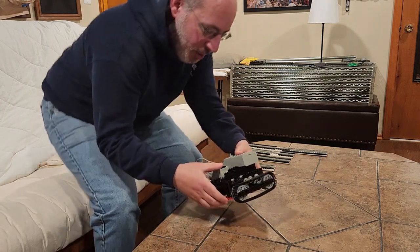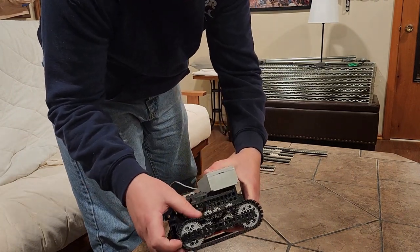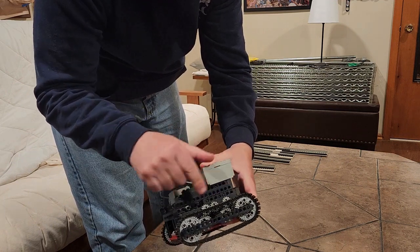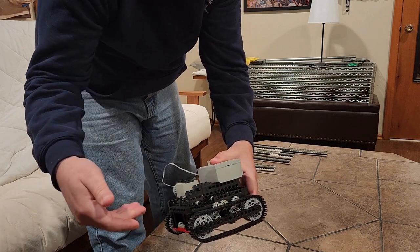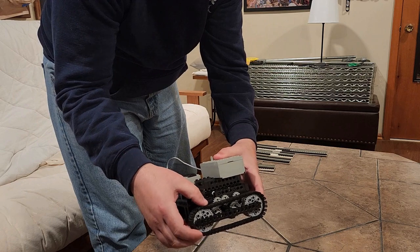Now, I'll show you this first. When the tread goes one way, it activates different gears versus the other way. One end is just connected to a single gear. The other end is connected to a double set of gears. And that's so, when I put my cards through, they'll spin the correct direction.